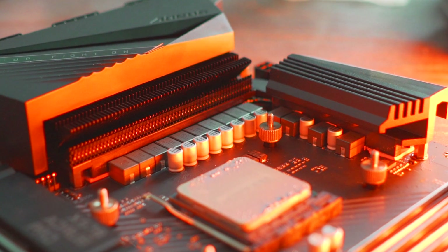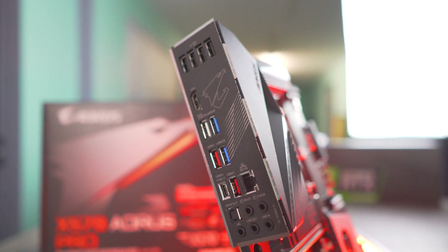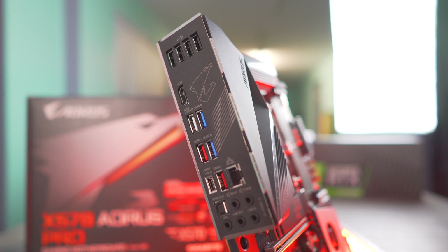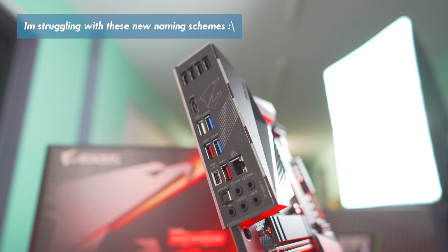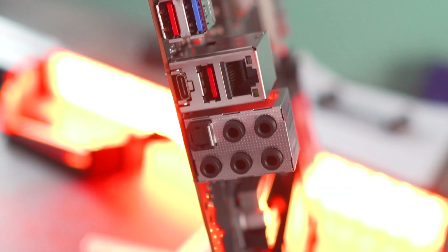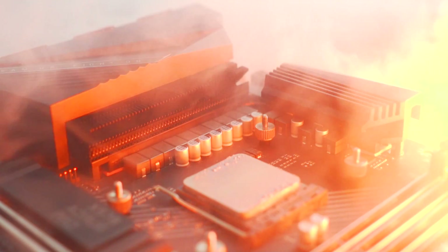Going over the rear of the motherboard: there are four USB 2 ports, an HDMI port, four USB 3.2 Gen 1 ports, one USB 3.2 Gen 2 Type-A, and a Type-C. Above that is an Intel Gigabit LAN — tested and working fine — and below that is optical out and manual 5.1 jacks with headphone out, mic in, and line in. Other features include Q-Flash Plus (BIOS Flashback), seven PWM fan headers, and 12V and 5V addressable RGB headers.